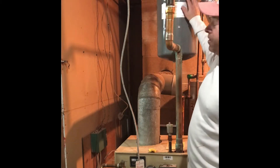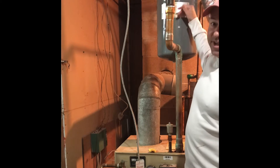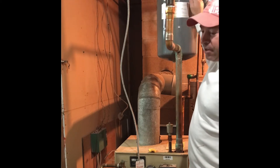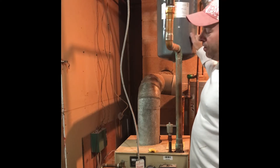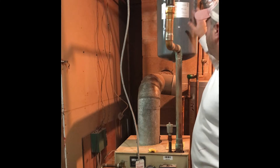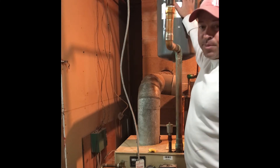My pressure tank's up here. If your bladder inside breaks, this whole thing is going to fill with water. So I'm going to tap on it — I can hear down here that it is hollow, there's no water, so I'm not going to worry about this tank.